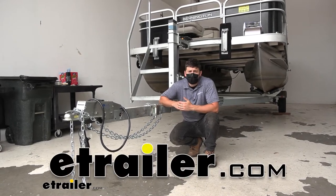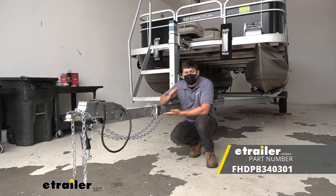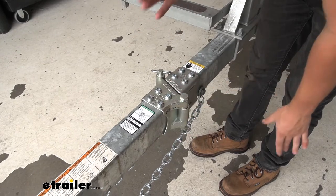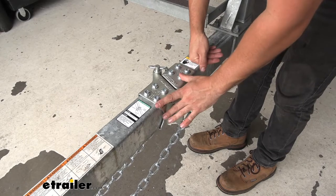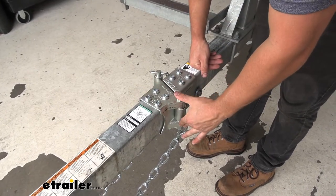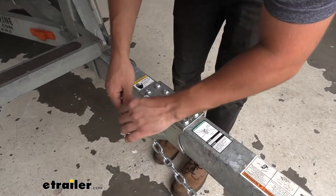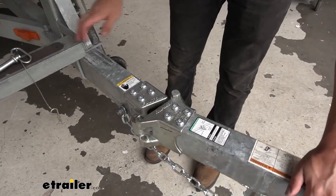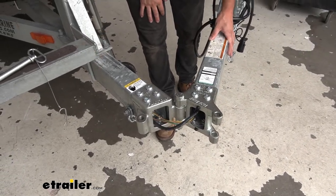Today we're going to be going over and showing you how to install the Fulton folding trailer tongue. What our folding tongue essentially does is it's going to allow for better clearance of our trailer in tight spaces. The most common use for this kit is if we have a garage that we'd like to store our trailer in but the trailer is going to be a little bit too long to fit. By installing this folding trailer tongue kit we can easily swing the coupler portion away so we have better clearance to fit our trailer in our garage to keep it nice, safe, and sound.